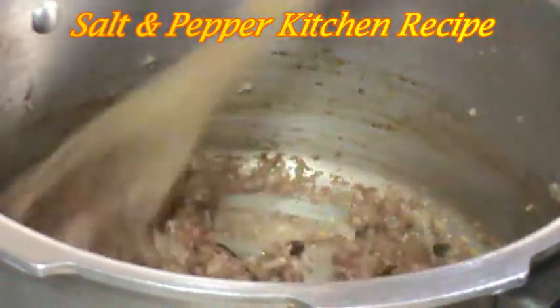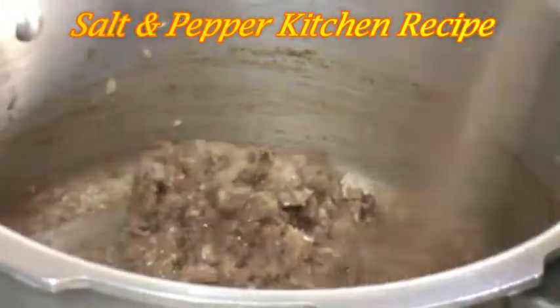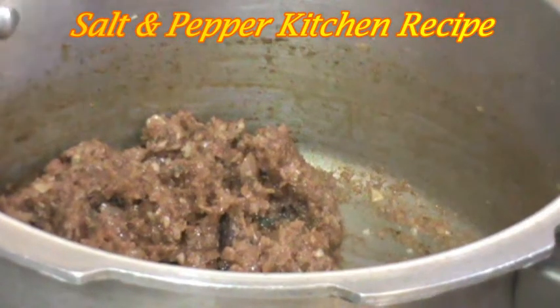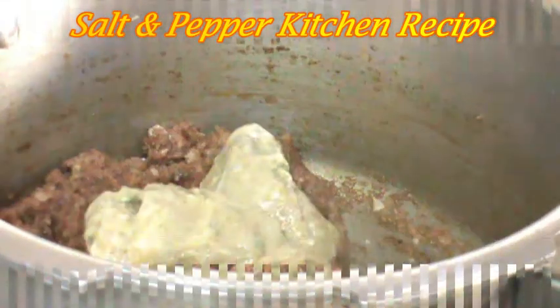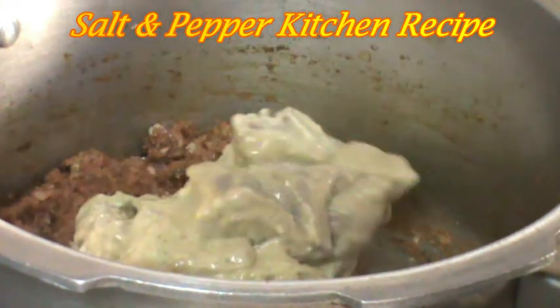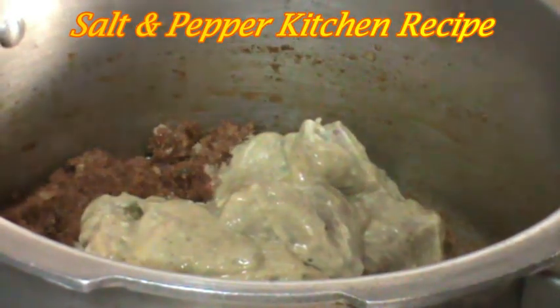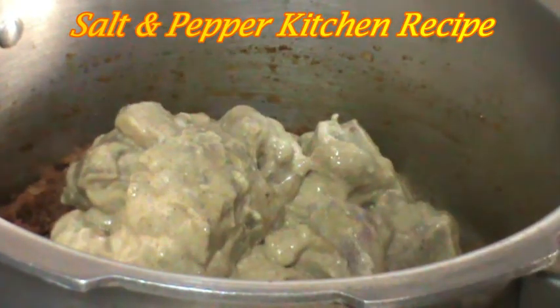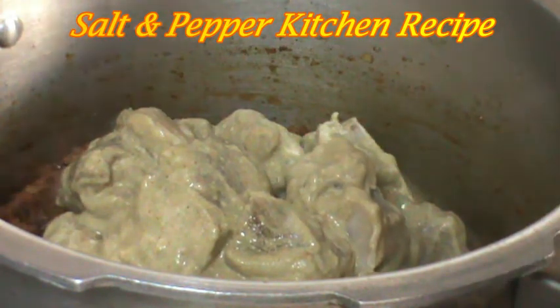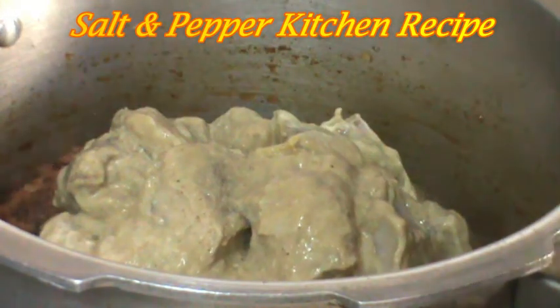Now, add the mutton peas in this pan. Add the mutton peas in the pan. Add the nut and mix it up.